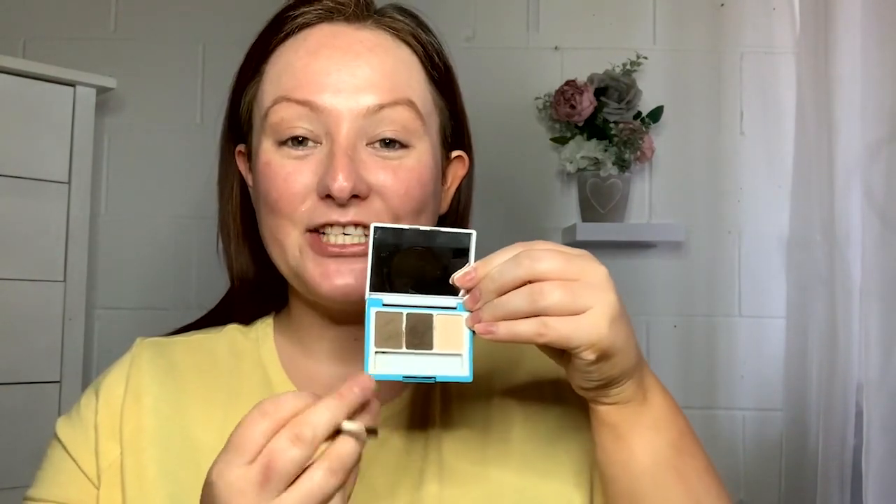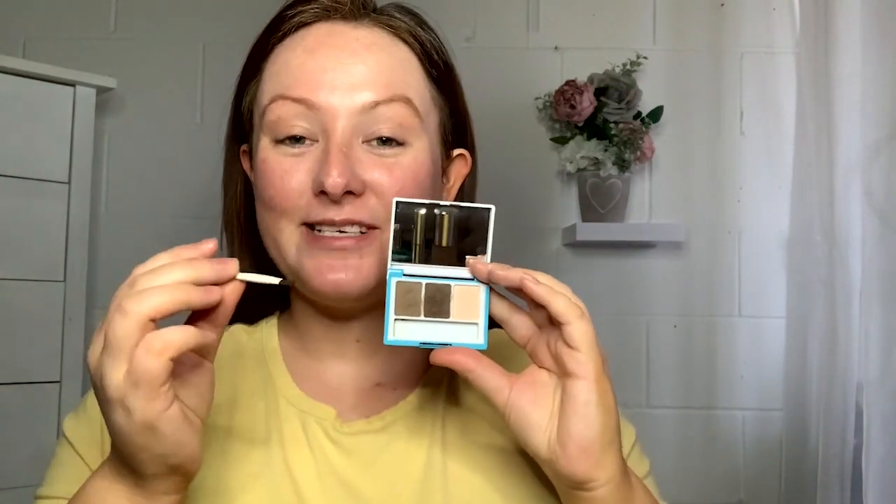Next, I'm going to be going in with the My Clarins Perfect Eyebrow Kit and I'm going to be using shade 01, which is more your light to medium shade. I'm going to be mixing the darker shades throughout this palette and using the brush to create more definition to my brows.